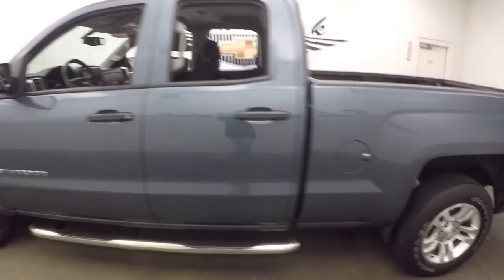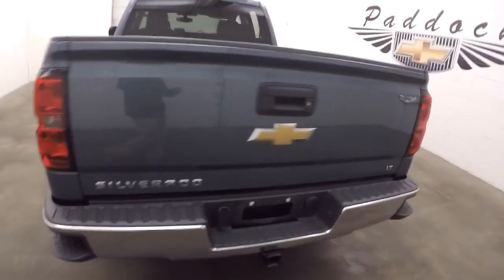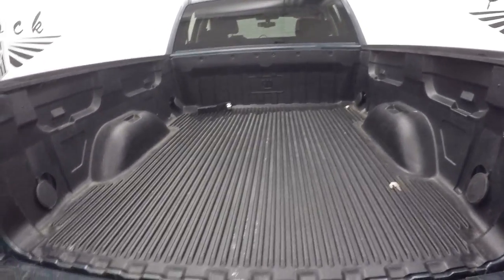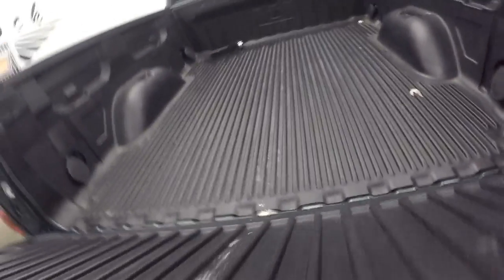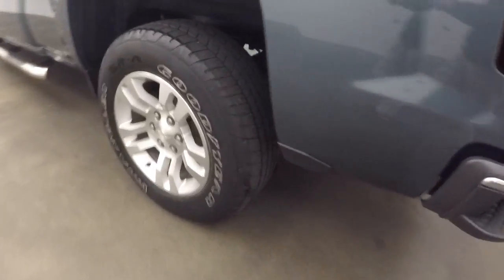This running board is going down the side. Nice alloy wheels and tires. Nice slow-drop rear tailgate. Bed liner. Nice alloy wheels and good tires, and here are your running boards on the side.